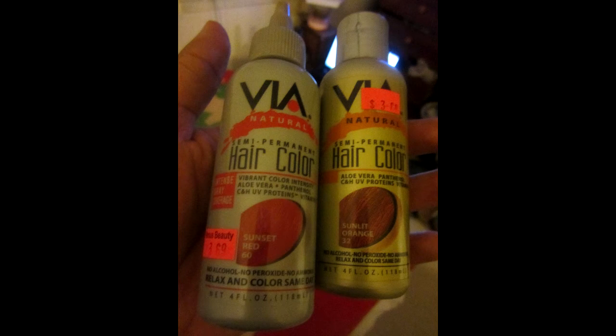Now you have to use the hair dye. I use two different types of hair color — the red one is called Sunset Red, and the other one is Sunlit Orange. Mix one bowl with the red dye and the 30 cream developer, and the other with the orange dye and the same developer. You can use a white conditioner if you want, but I prefer to use the 30 developer. Mix it together and put the orange dye on first, then apply the red dye to your head.